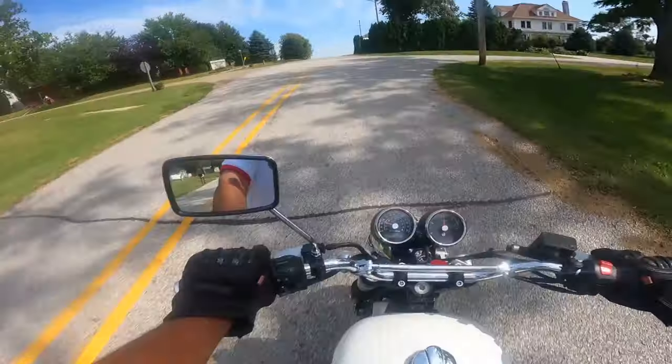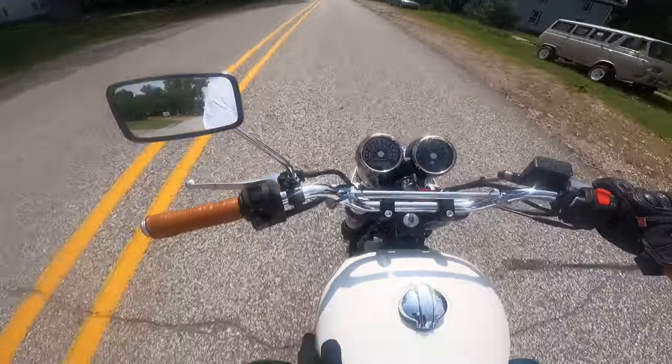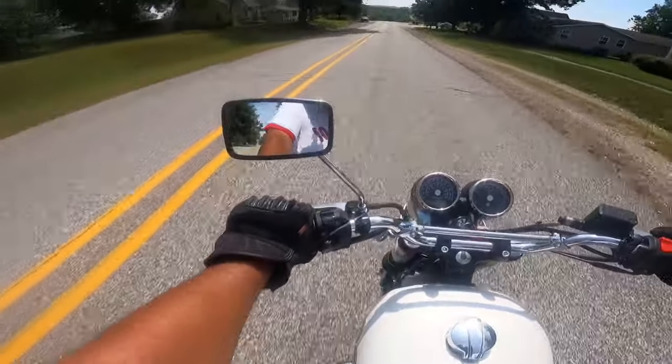Beautiful machine. They've done a bunch of custom work to this, mainly the gas tank. The fuel tank is a retro paint. Some sort of light — well, we'll look at that when we stop. It's got some real class to it, real good look.